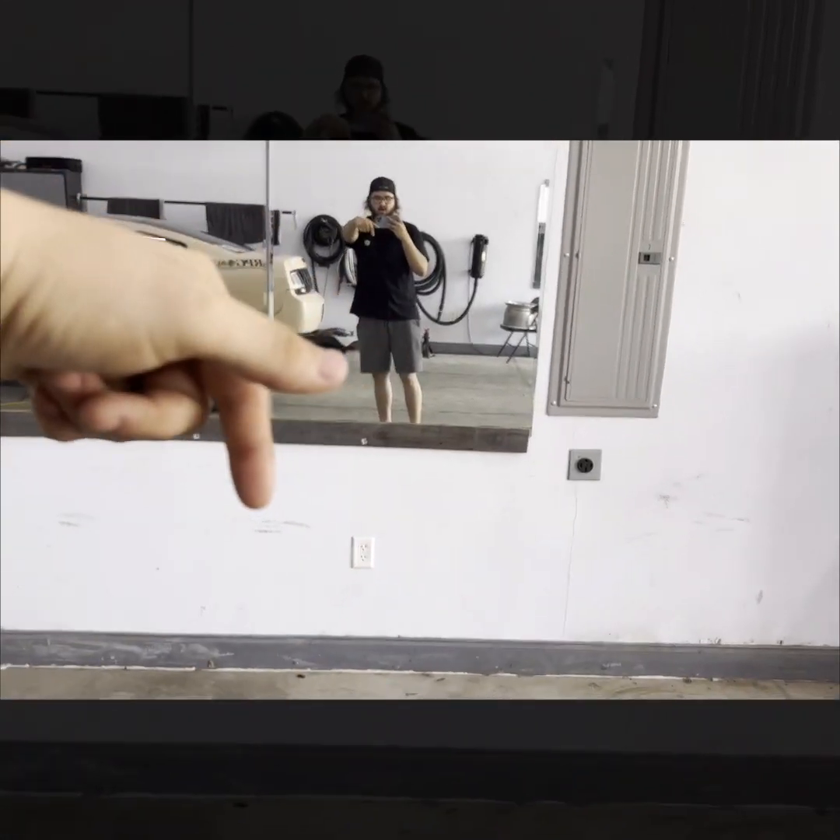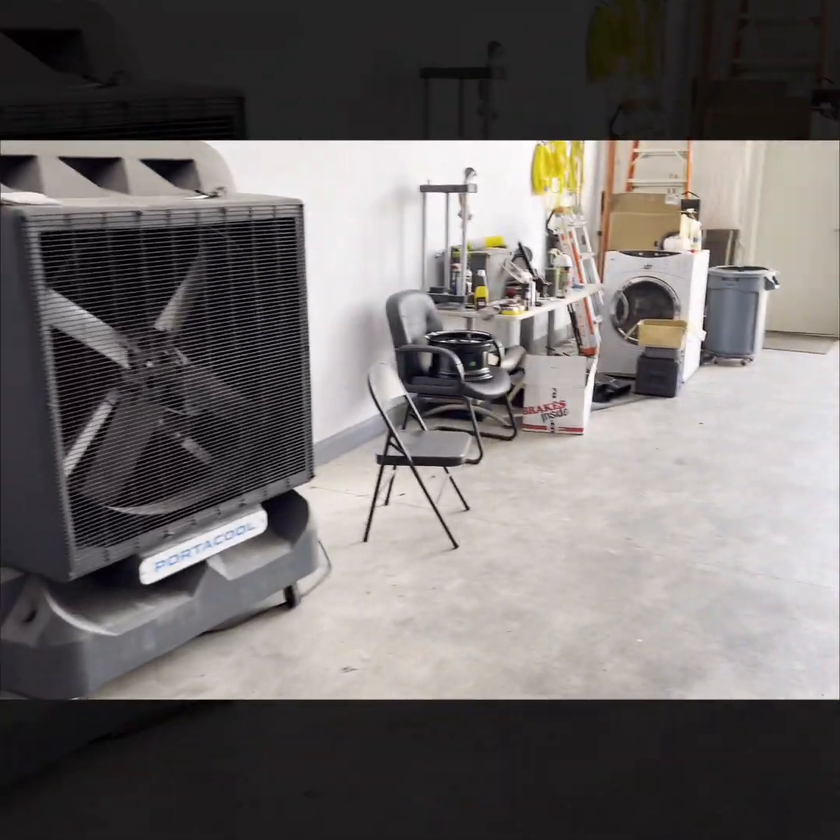What's going on y'all? Welcome back. Here are the mods I was talking about last video.